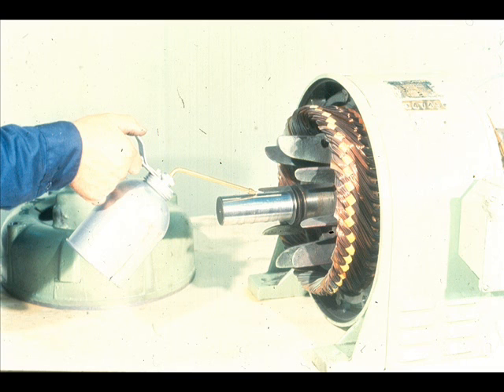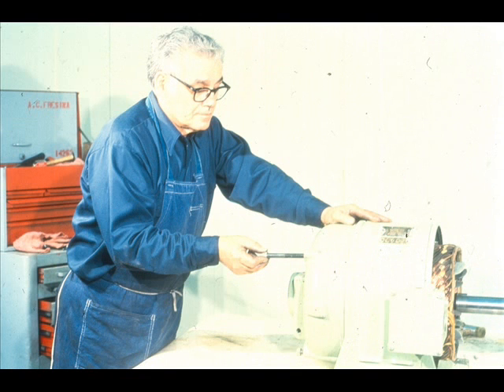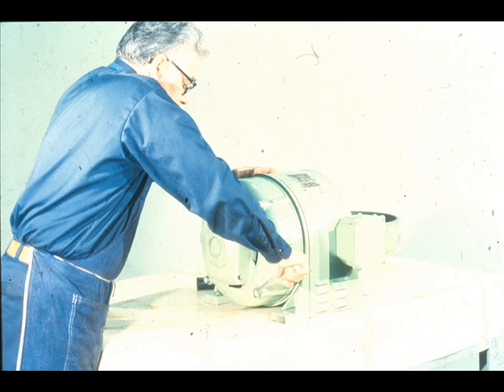We are now ready to reinstall the end bell on the stator housing. However, a light coat of oil should be applied to the rotor shaft to allow the bearing to slide more easily over the shaft during installation. Slide the end bell over the end of the rotor shaft, taking special care not to damage the oil ring as you do so. Start the end bell into its fit in the stator housing, align the bolt holes, and replace the cap screws. The cap screws should be tightened using the crossover method to avoid cocking or tilting of the bell, which could damage the bearing.